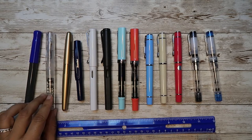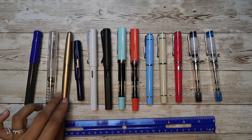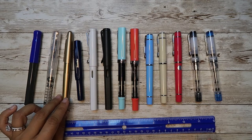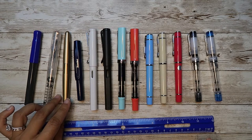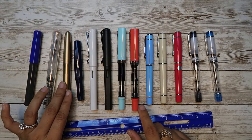Then comes the TWSBI Go at $18.99. It is 17 grams overall and 12 grams for the body. Pilot Metropolitan is $18.99 and it's quite heavy — heavier than even the Eco. It's 26 grams overall and 17 grams body.